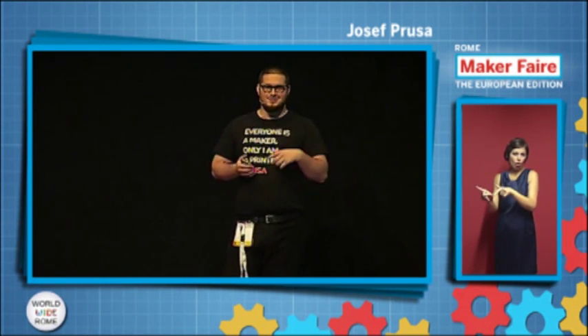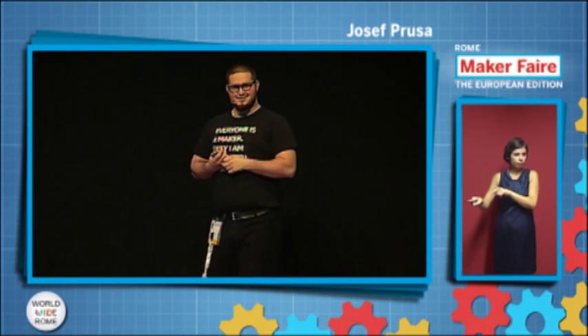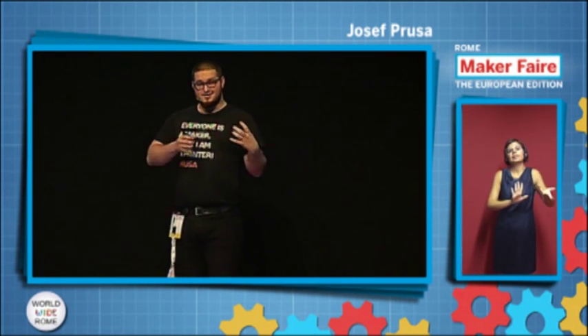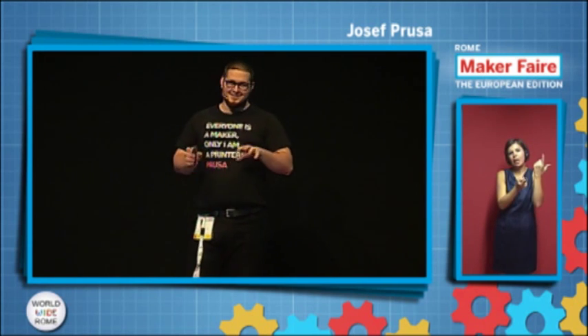Unfortunately, the United Nations took 2006 for something else. 2006 is the year of deserts and desertification — I mean deserts, not desserts, it's sand. So for me it's still the year of 3D printing.